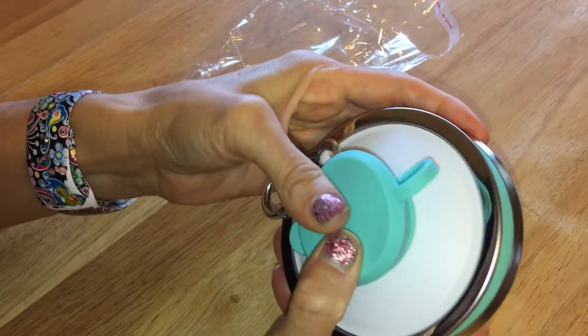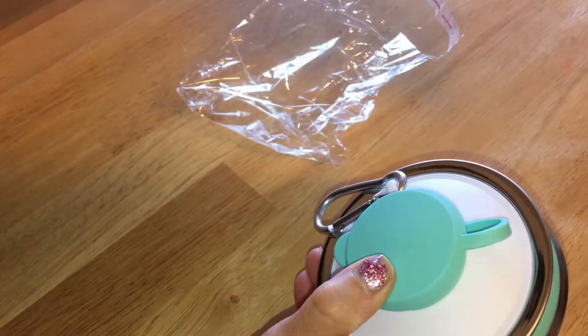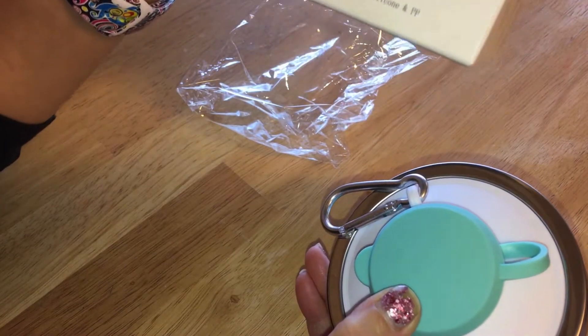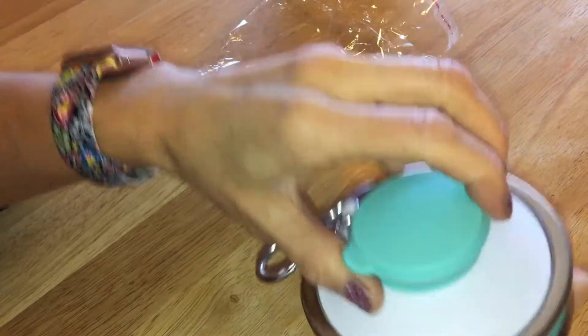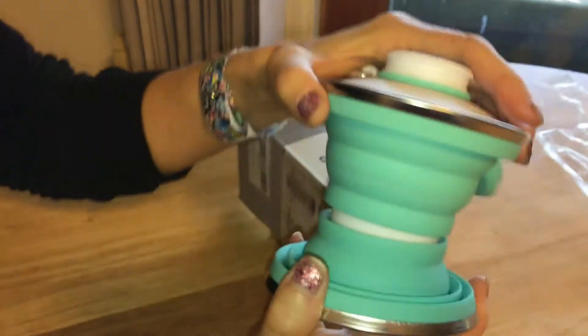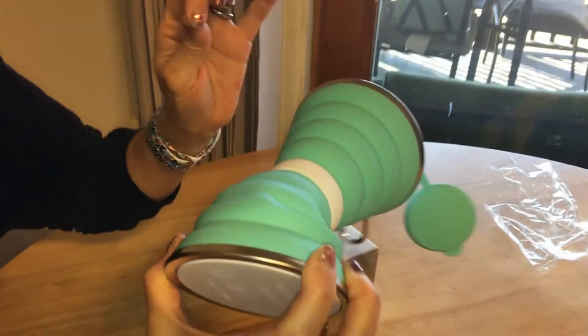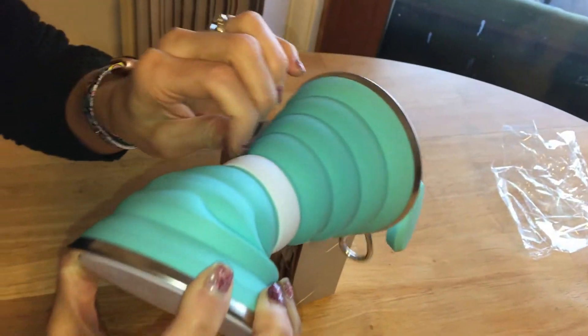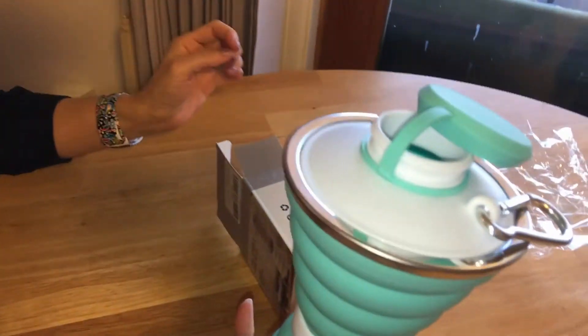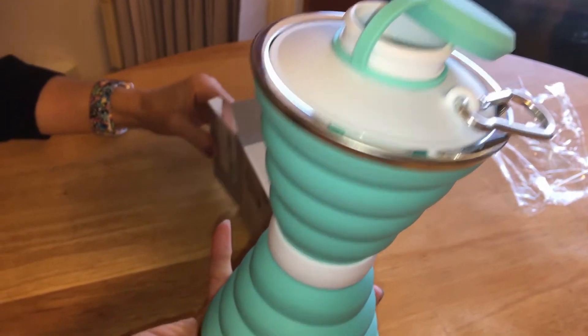I forgot how many ounces of water it holds — it goes by milliliters. It says 500 milliliters, and it's made out of food grade silicone. It expands pretty neatly. According to the box, 500 milliliters is approximately 17 fluid ounces.